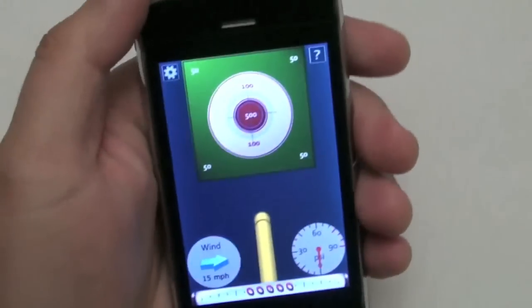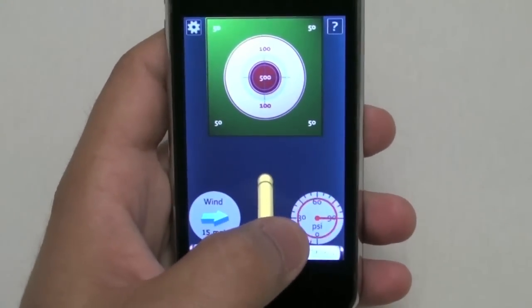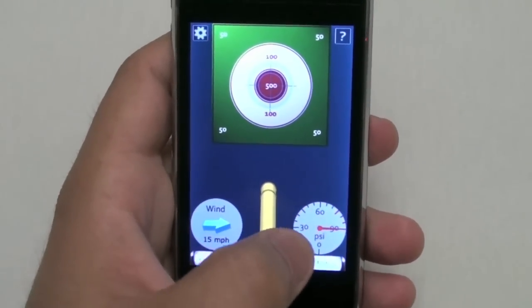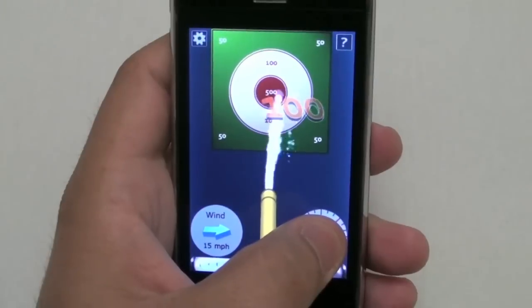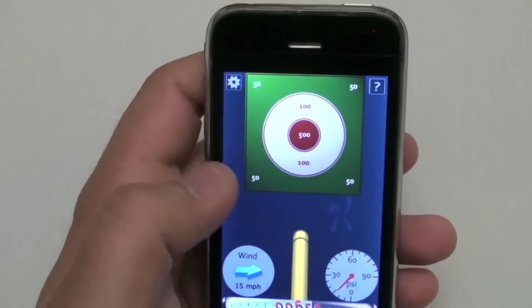So we're going to charge up the cannon by using a stroke-in motion. The cannon is full, indicated there in the dial by the red circle. So we're going to go ahead and shoot. You collect points by hitting the target.